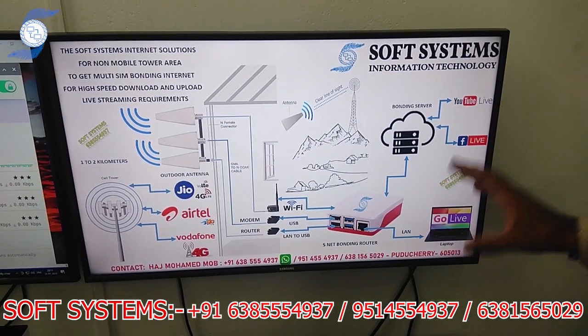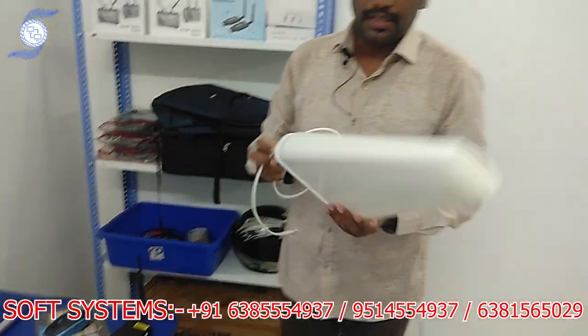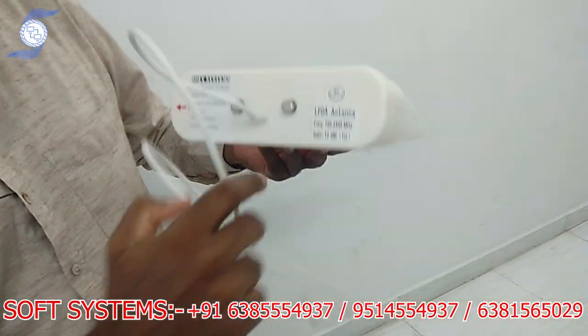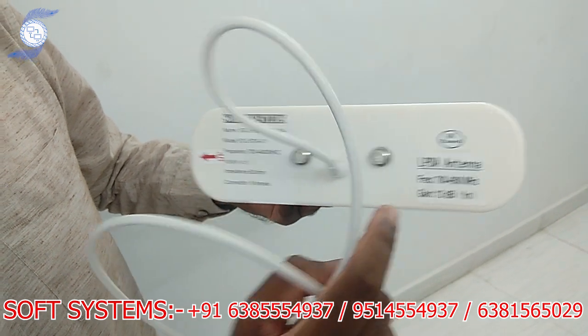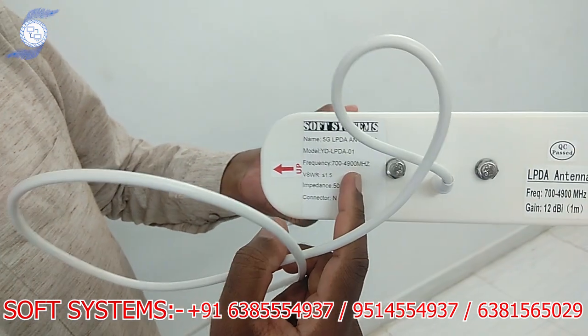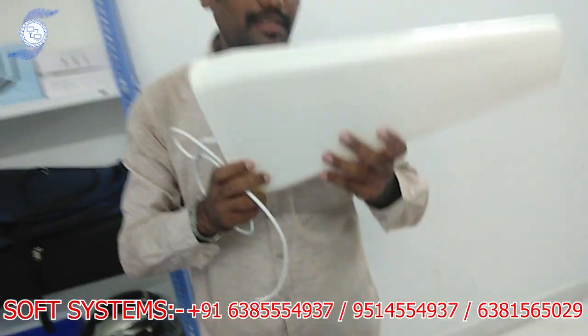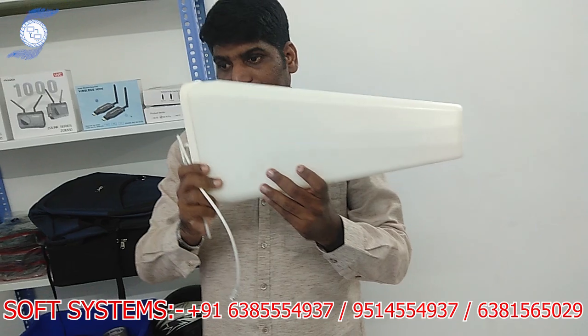Let me show the real practical products. This is our antenna — a LPDI antenna. It supports 700 to 4900 MHz with 12 dB gain, and it supports both 5G and 4G networks. It is also our brand. This is basically a mounting and tower-focusing antenna because it is a directional antenna.